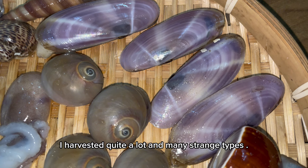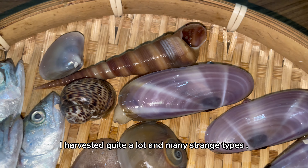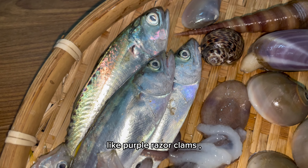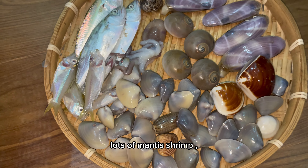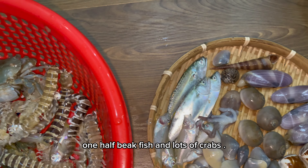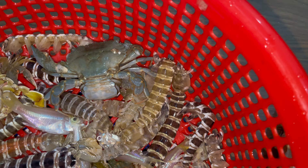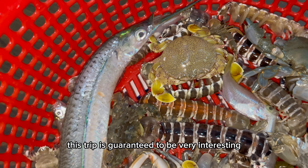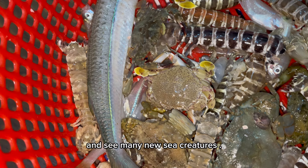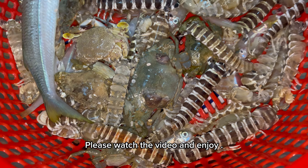This trip I harvested quite a lot and many strange types, like purple razor clams, reese snails, clams, lots of mantis shrimp, one half-beak fish, and lots of crabs. Very wonderful. This trip is guaranteed to be very interesting and you'll see many new sea creatures. Please watch the video and enjoy.